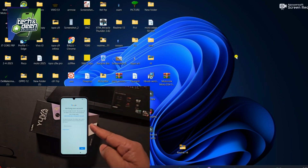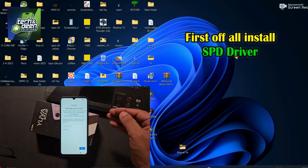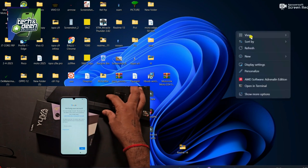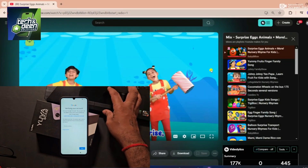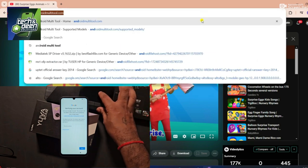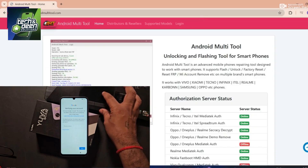First, you need to know what kind of chipset this device has. If the chipset is Mediatek, then the Mediatek driver is needed. If it is Unisoc, i.e., SPD CPU, then the Unisoc driver is needed. You need to install the appropriate driver on your laptop. I have already installed the driver. Now I will tell you which tool I will use to unlock this device — Android Multi-Tool. Simply search Android Multi-Tool on Google.